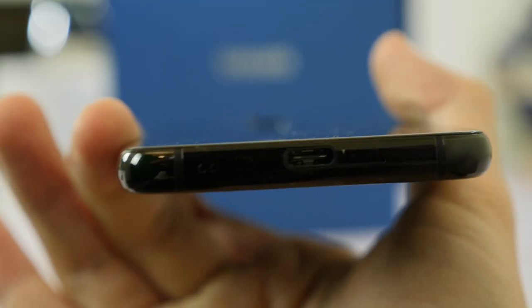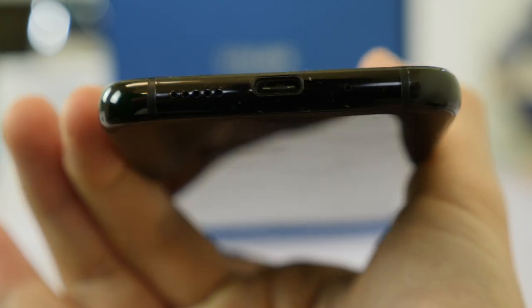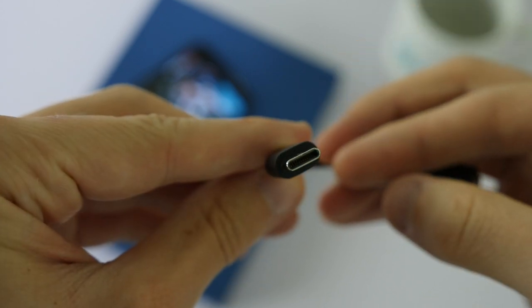In what might be a disappointment to many of you, they have not included a 3.5mm audio jack on the Juhans i8. Instead they've included a USB-C to audio jack adapter to use with your wired headphones.